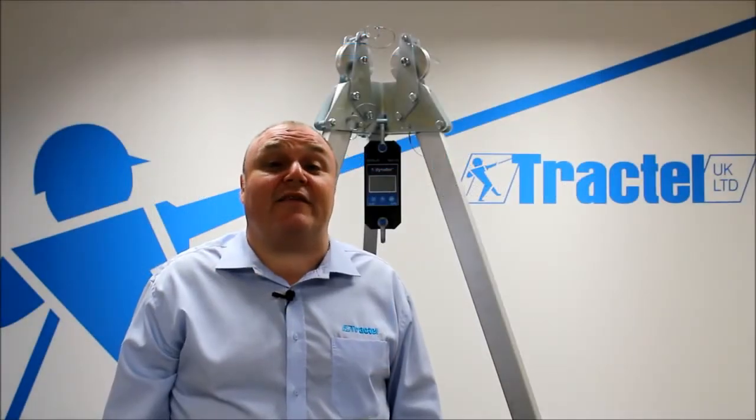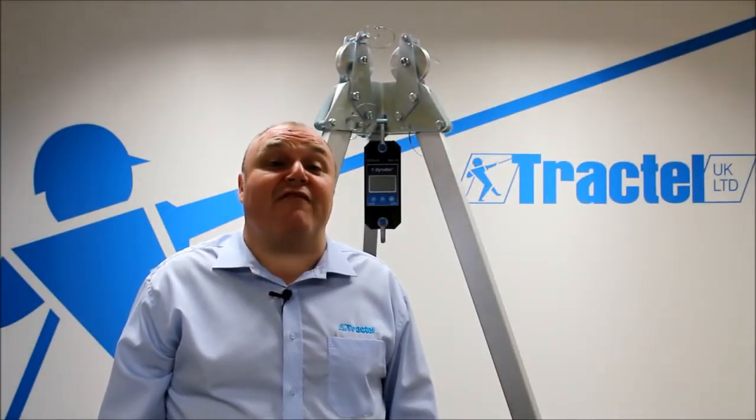Welcome to Track Tele. I'm John Hatton. Behind me is the Dyna4 LLX1 Digital Load Indicator.